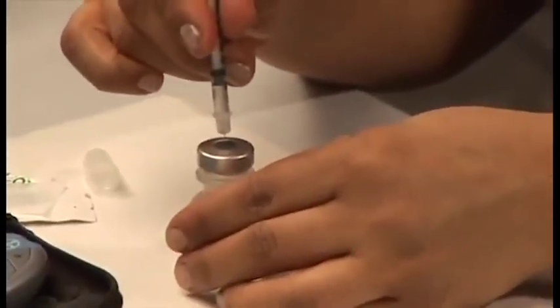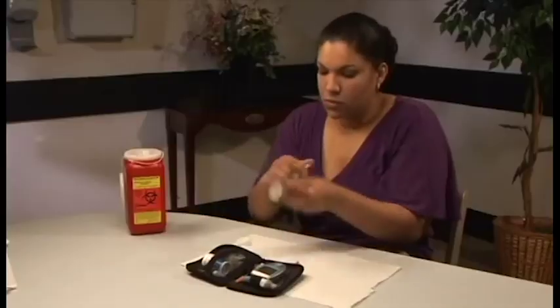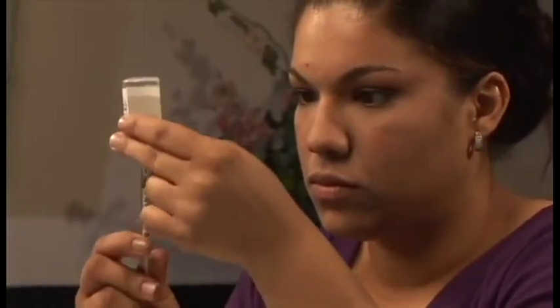Take the cap off the syringe and pull the plunger to fill the syringe with air equal to the amount of insulin you will be giving yourself. Put the needle straight through the rubber stopper, push the air out of the plunger, keep the syringe in the bottle, and turn both upside down. Make sure the insulin covers the tip of the needle.